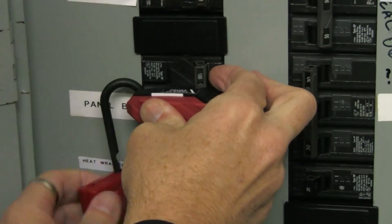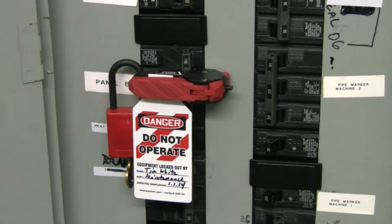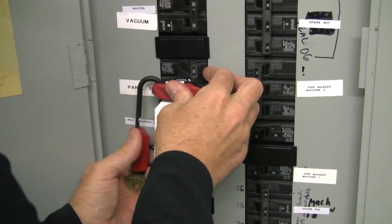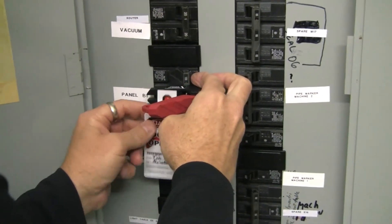Lock triple circuit breaker switches in the on or off position by placing the device over the switch, then pumping it tight until it's securely fastened. The Octagon Tag Holder is designed for an always front-facing tag. Then secure the switch by applying your lock to the device.